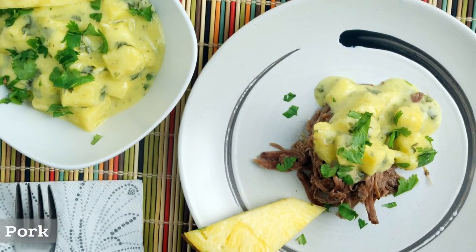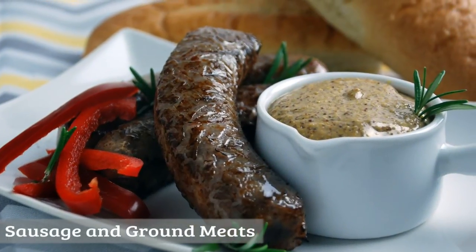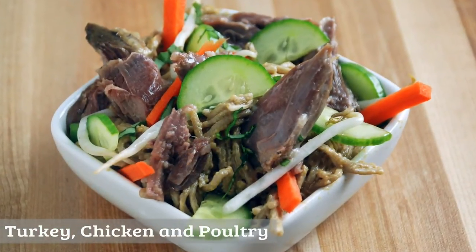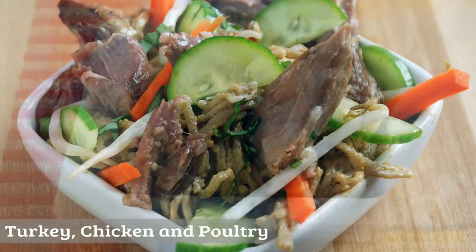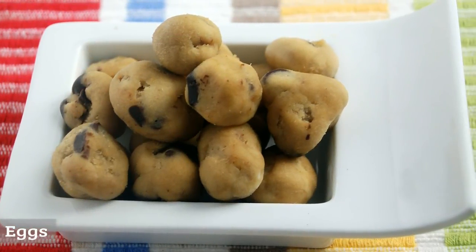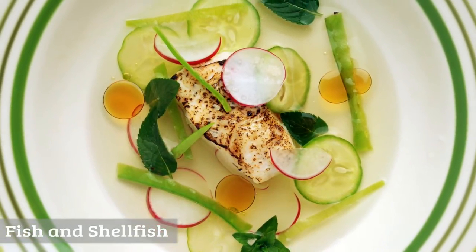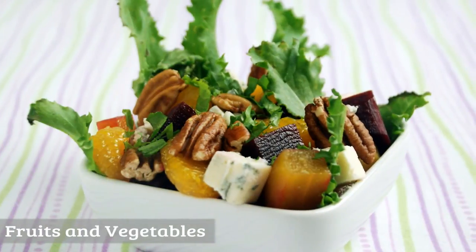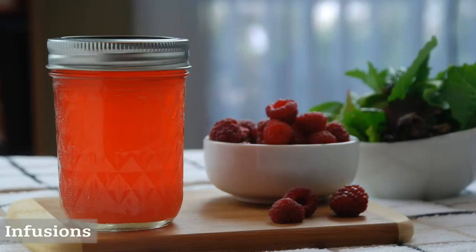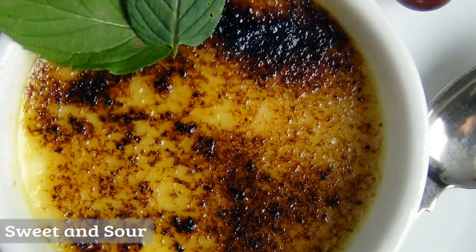Additional recipe sections cover pork, sausage and ground meats, chicken, turkey, and poultry, eggs, fish and shellfish, fruits and vegetables, infusions, and sweet and sour items.